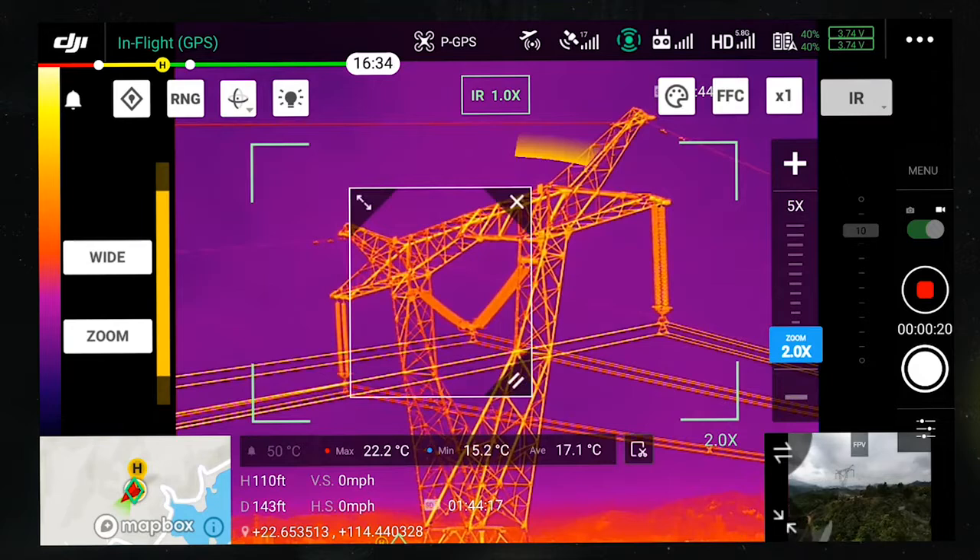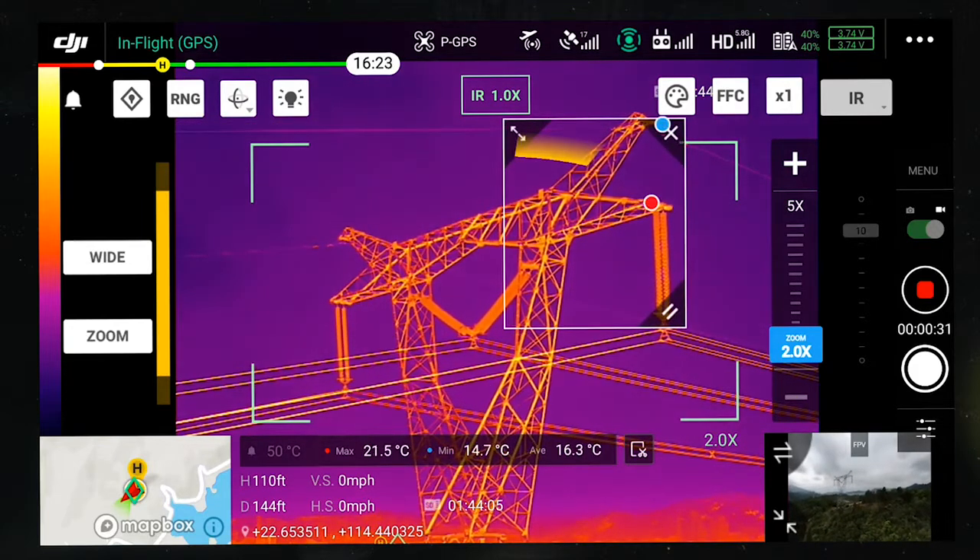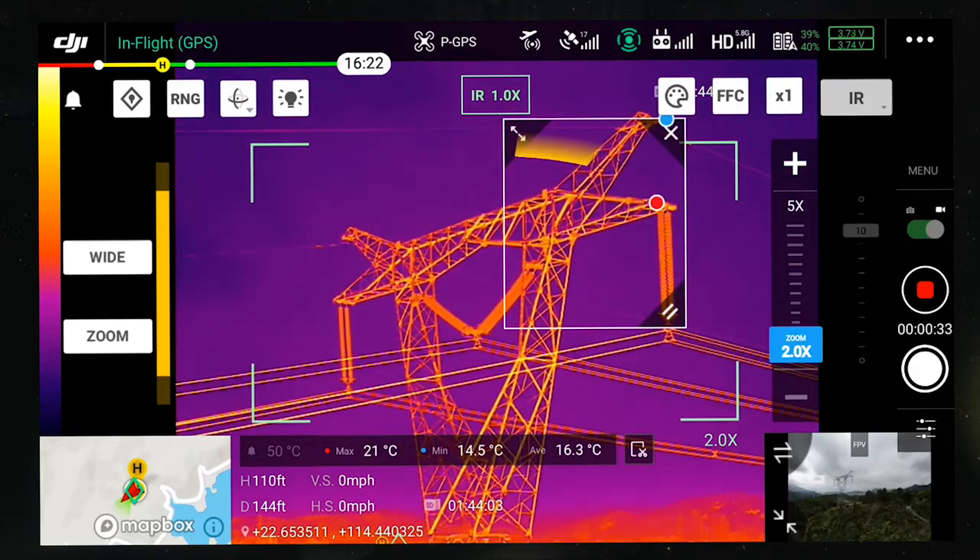To use area measurement, drag an area on the screen and move around. The highest, lowest, and average temperature of this area will be displayed on the screen.